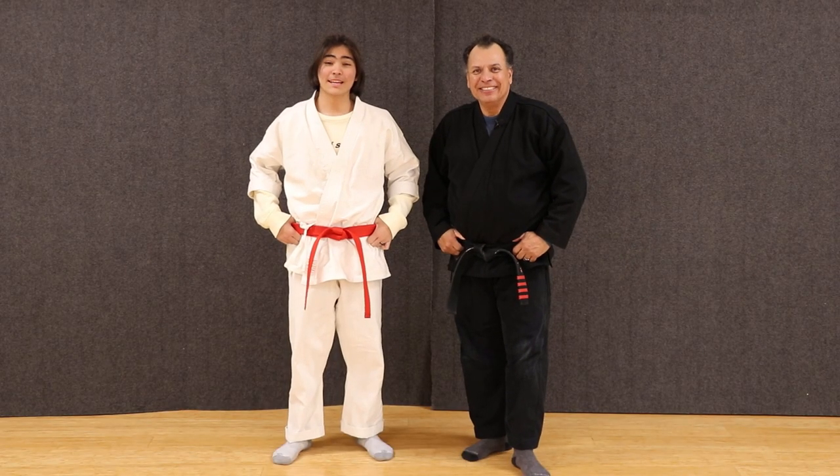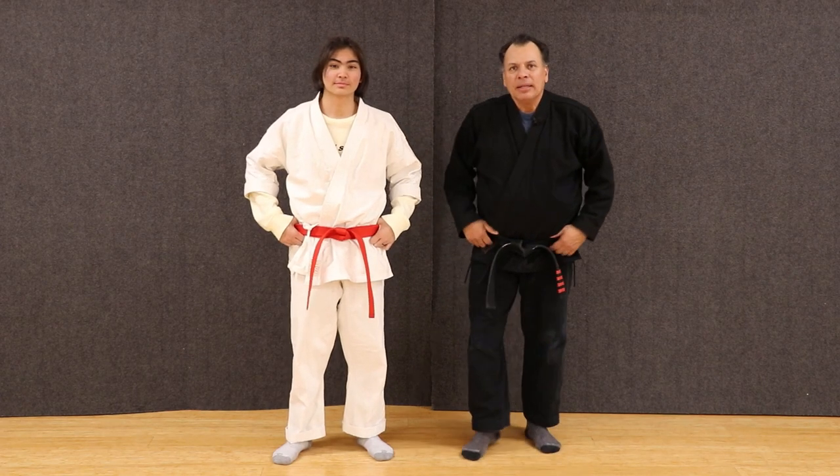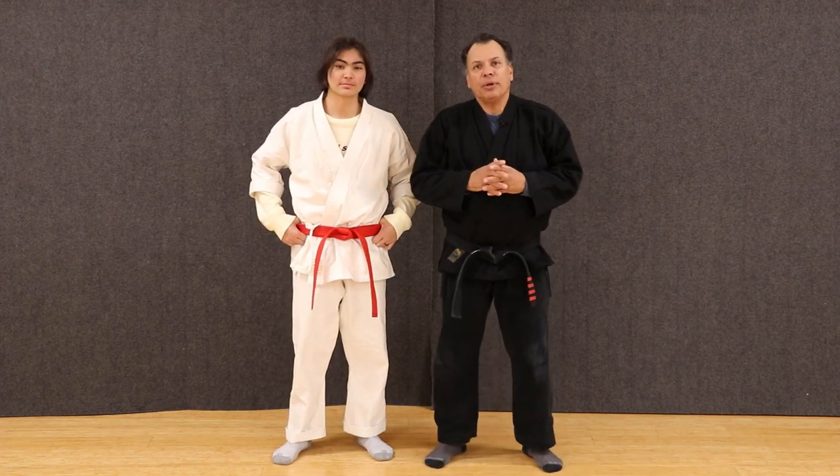Hi, I'm Sensei Frank. And I'm Seth. And welcome back to Tech Tiger Martial Arts. Deflecting Hammer, Setting the Trap.